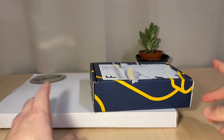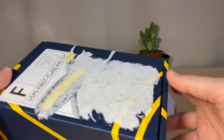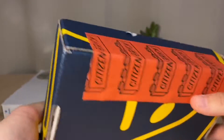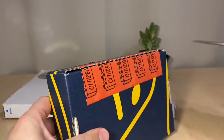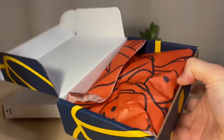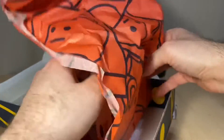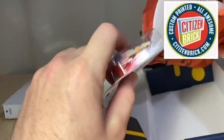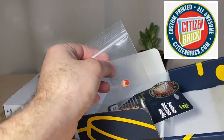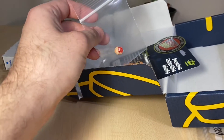Without further ado, let's get into the exciting stuff I'm really looking forward to — this is the Citizen Brick package. I kind of know what it is and I was looking forward to getting it open. Actually there are two things in here: I got a figure and I think I also got a head piece.